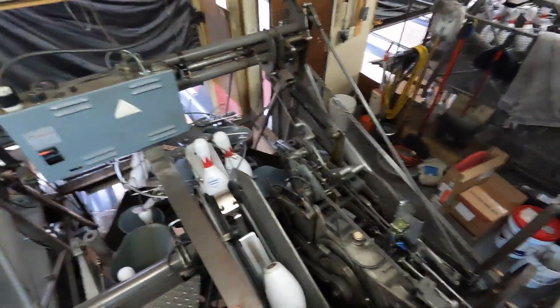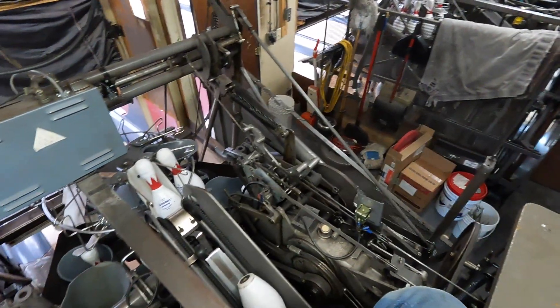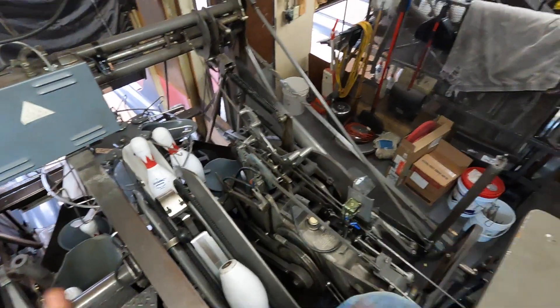If you have the 32 volt solenoids, please get rid of them. They're slower, they're not as good, and I just can't really see what's going on and the adjustments are kind of weird for it.